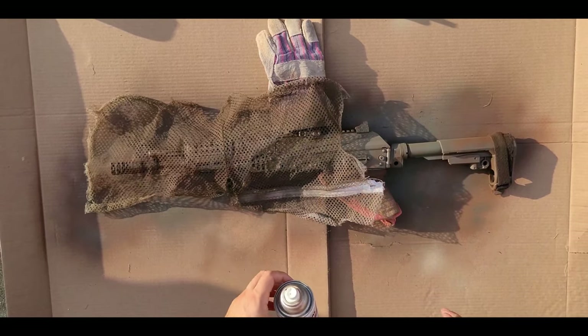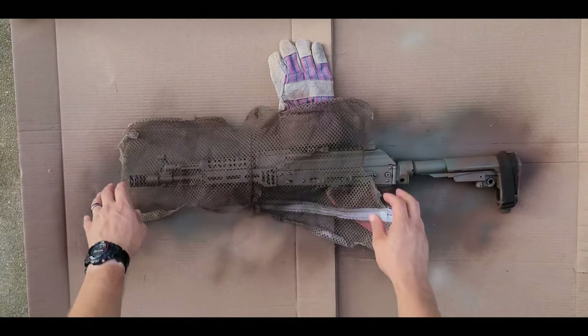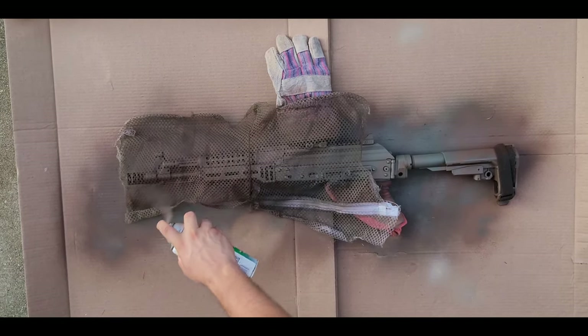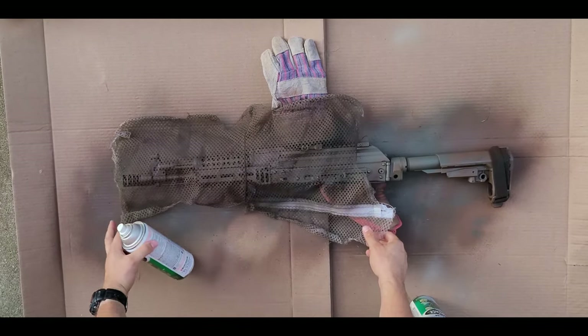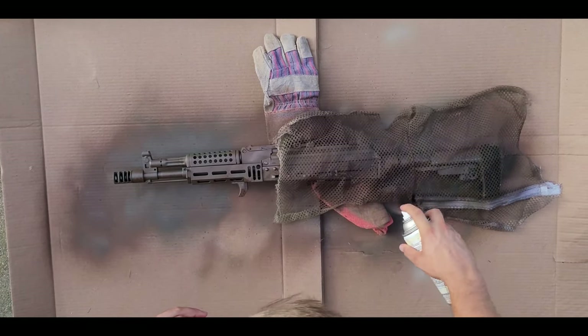Here you see me touching it up a little bit more. I don't want to focus too much on one area — I don't want too much brown or too much green. I want to break it up pretty well. Now lastly I'm going to hit it with the contrast colors — a darker color first, and then once I put that down I'm going to hit it with a lighter color to give it a nice camouflage.